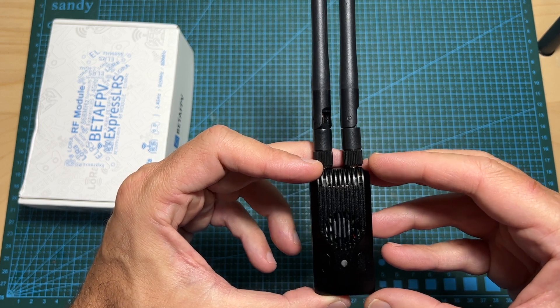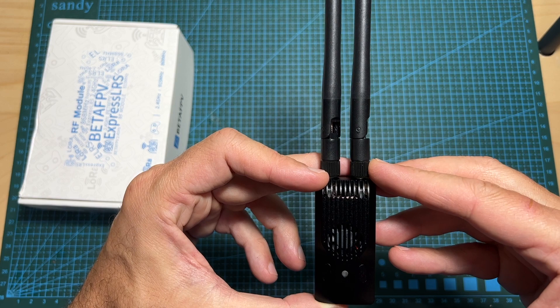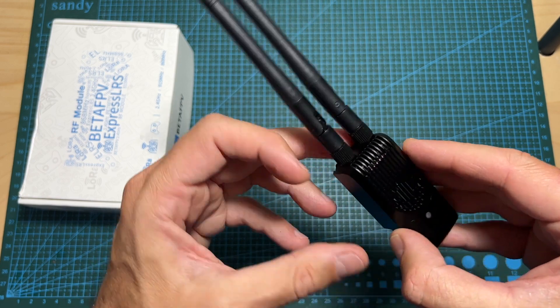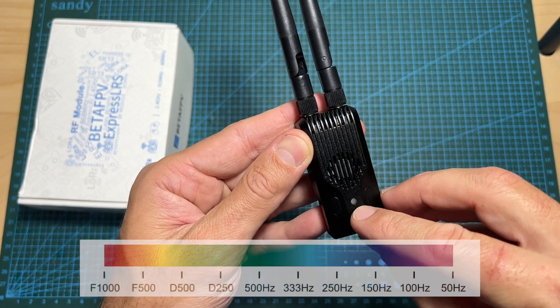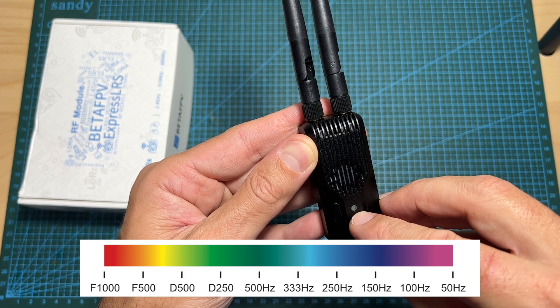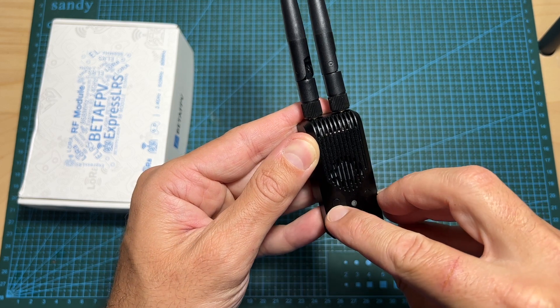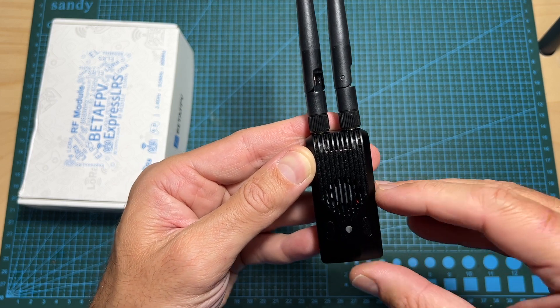The Super G is a 2.4 gigahertz ExpressLRS radio transmitter. It has a maximum output power of 1000 milliwatts and it's available in three colors, including black. It features a built-in fan, an LED which is going to change its color based on the selected packet rate, and two buttons which you can customize according to your needs.